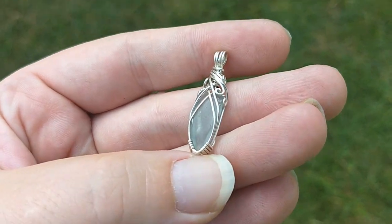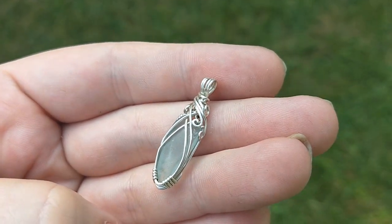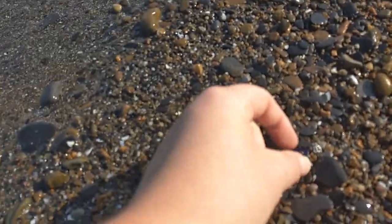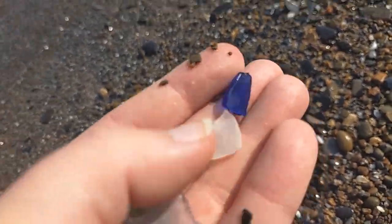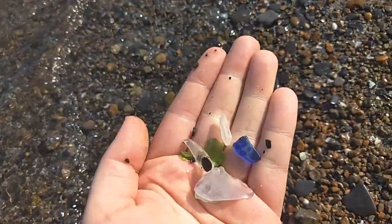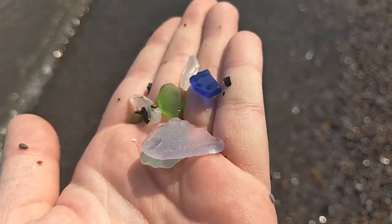Hey guys, this is Julia Bell from independencejewelry.com with another how-to video. Today we are wire wrapping sea glass into a pendant. I'm on a Lake Erie beach south of Buffalo, New York — one of the best places to look for sea glass. This is how I got started in wire wrapping. I would find really cool pieces on the beach and wanted to do something with them, so I taught myself how to wire wrap and I want to show you how to do it too.